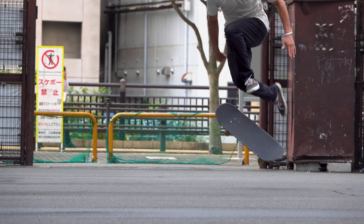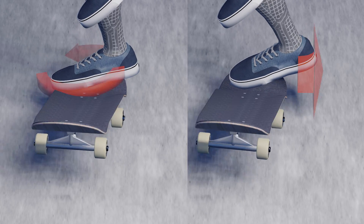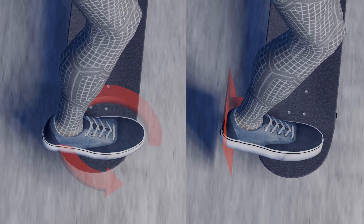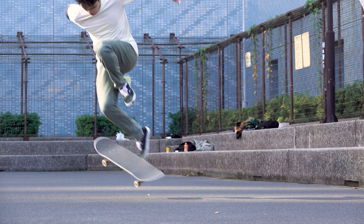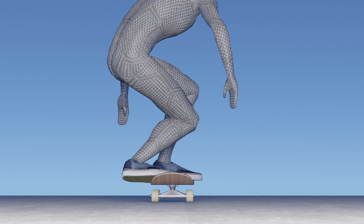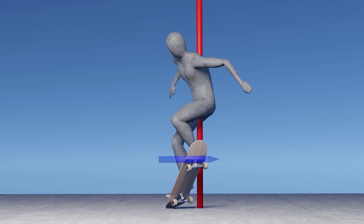Scoop is a common expression in skateboarding, but what exactly is it and how is it different from pushing or pulling the board? Once you know their difference and can combine them, you should be able to rotate your board more efficiently, with some exceptions such as late flips. In this video, we will see the science behind how the board spins and the secret to keeping your board under the center of gravity.